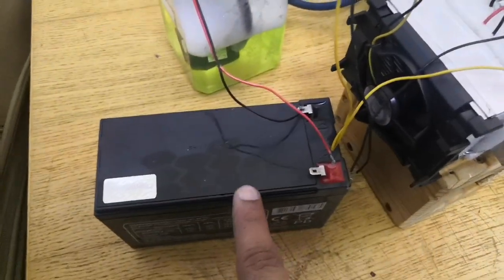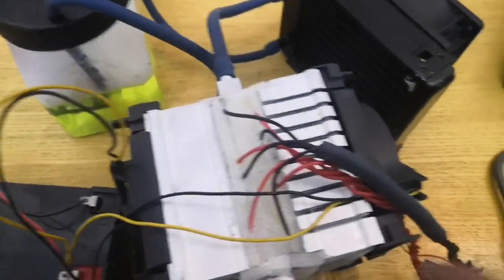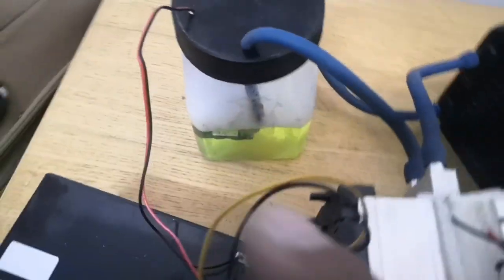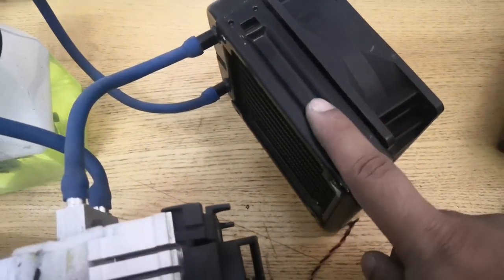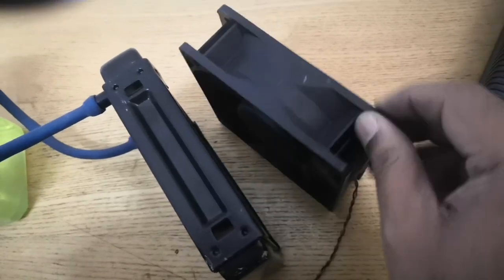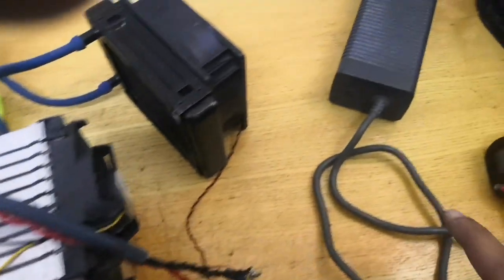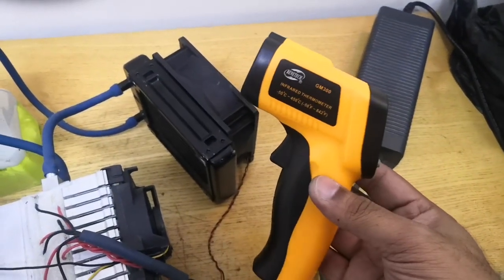I'm using a 12-volt battery to power the two fans on either side of the aluminum heat sink, and also the pump which is a 12-volt DC brushless pump. Then we have one 120mm radiator with a 120mm brushless DC fan. For the Peltiers, I'm going to use this Xbox power supply which is rated at 12 volts and 16.5 amps.